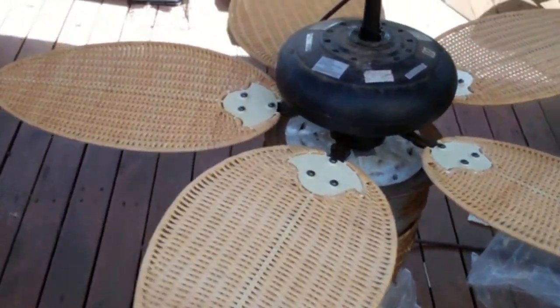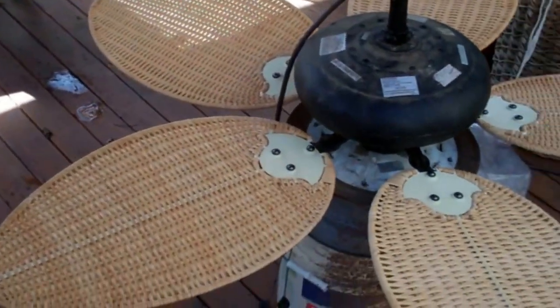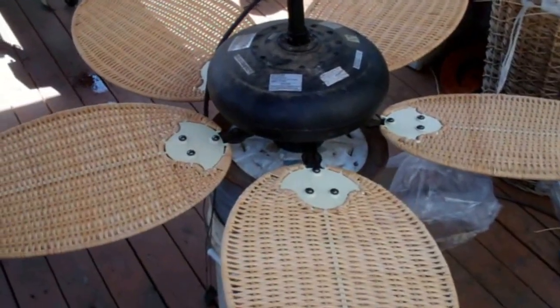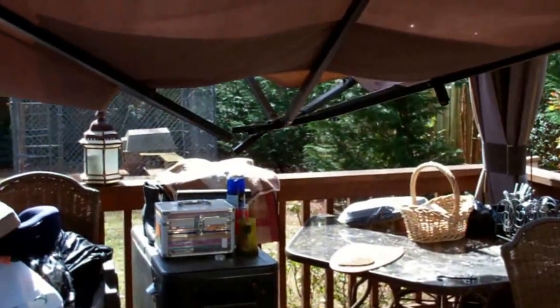So there you go — replacing blades on a ceiling fan for our outdoor gazebo. Now I'll just move this thing into storage until we can get this torn down and a new one built. Thanks for watching.